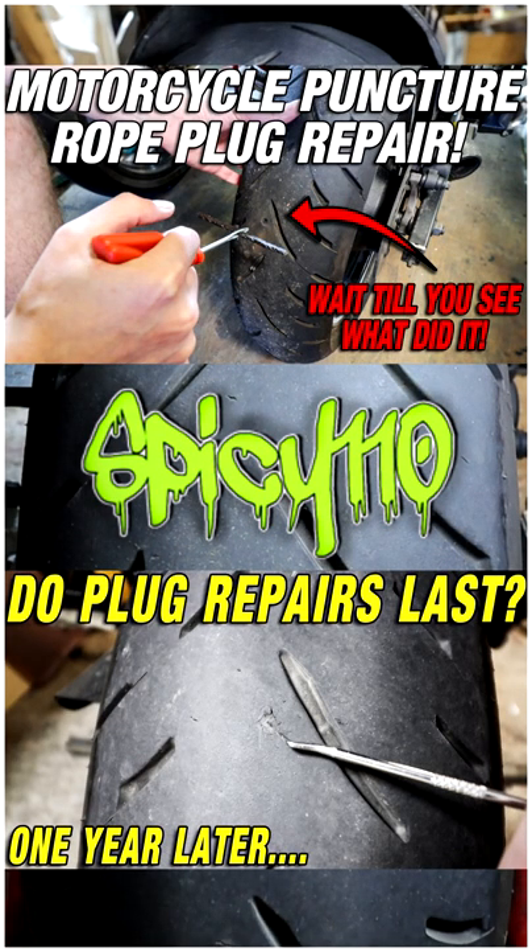I have a full-length video on how to use these plugs, and an update a year later on how well it did — check out my channel.